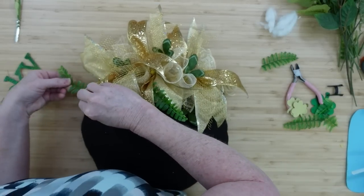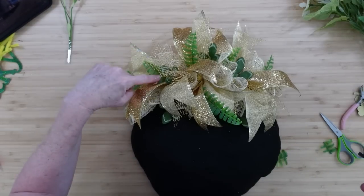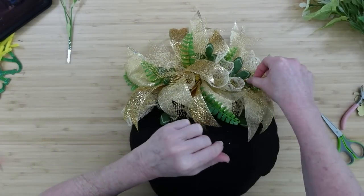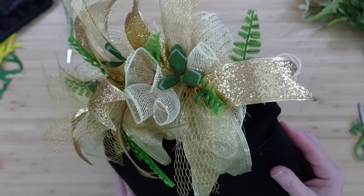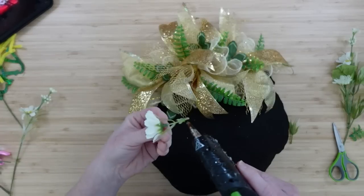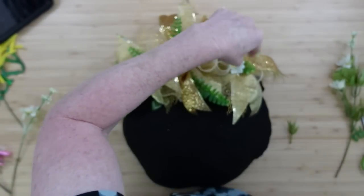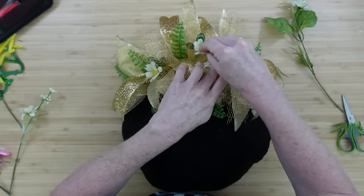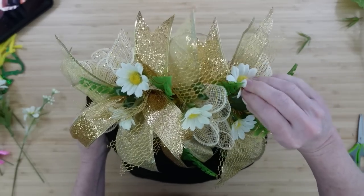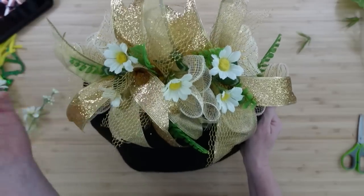You can glue directly on your ribbons or directly on the pot — whatever way you like it. I've also got some scrap pieces of fern that came off of a wildflower pick from Dollar Tree. They're very sturdy — not fabric, they're plastic, but they're very nice. I'm adding this greenery because I love the outdoors and country style, and you're definitely going to see that in my projects. These little daisy picks I've had for years — I thrifted a big bunch of them and they're almost gone.